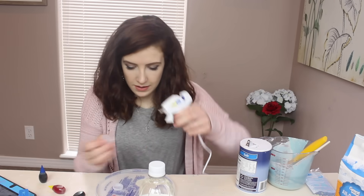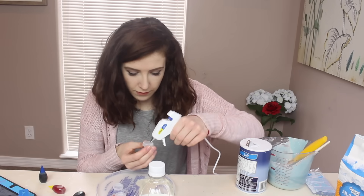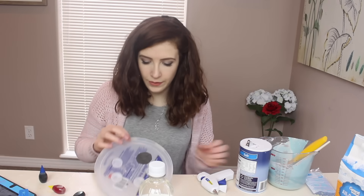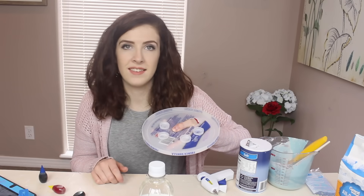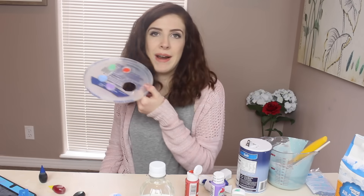Maybe I should make crafting time with Chloe a thing on my channel, because I'm not very good at crafts, to be honest. Okay, my plastic lids are on there. I mean, let's say, for example, that you go on holiday and you forget your palette — oh, but I remembered my glue gun, my glue refills, and a plastic ice cream lid.